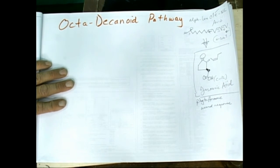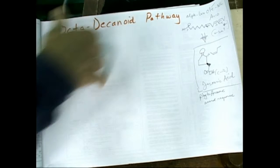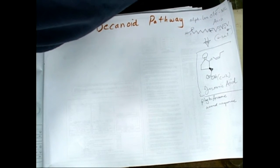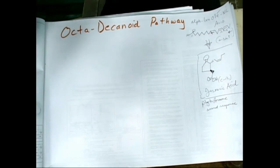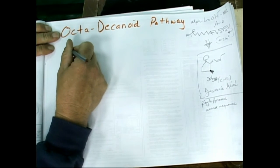Let's draw that. We're going to screw our coloring code up here. Carboxylic acid on a diamond here.